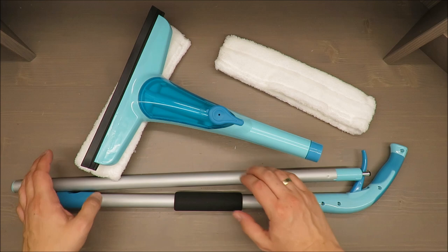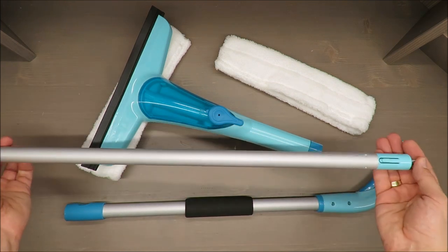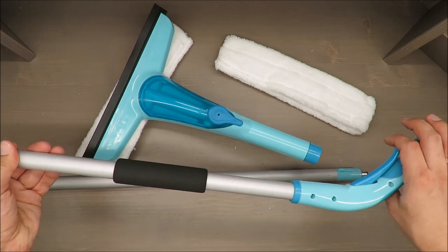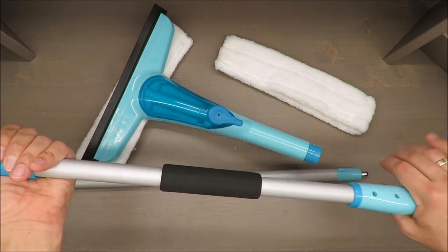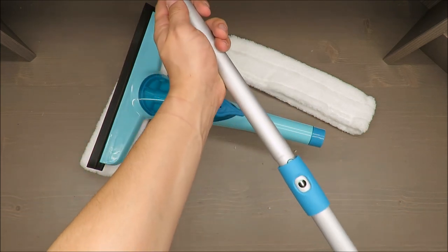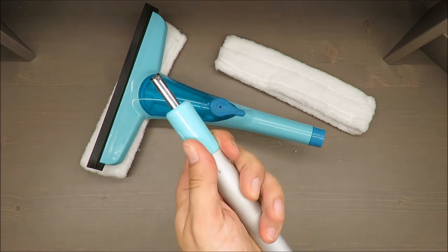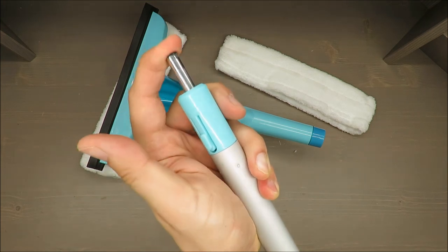What is nice is that you can spray window fluid or just simple water with some cleaning fluid remotely, or almost remotely. You have this handle — bar, whatever you call it.